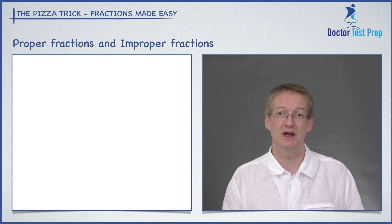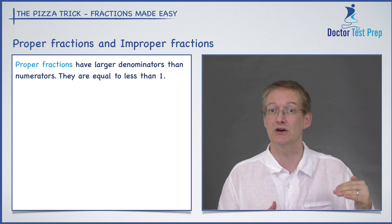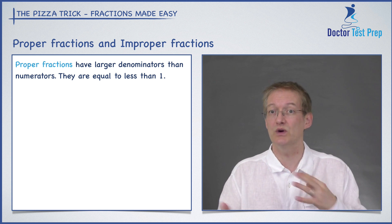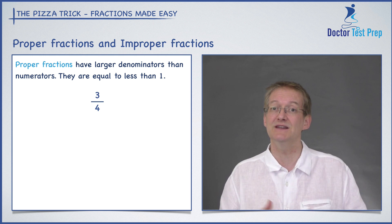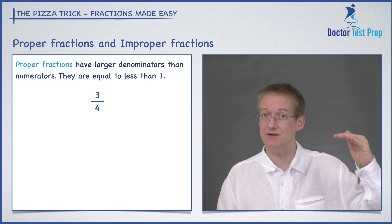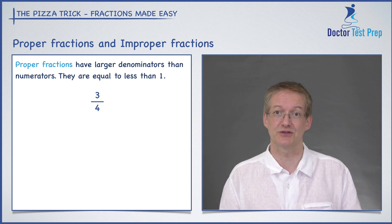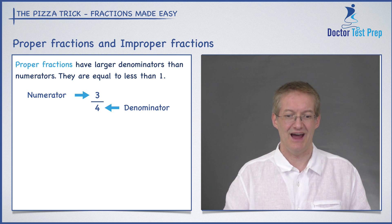A proper fraction is a fraction where the denominator on the bottom is bigger than the numerator on the top. So these fractions, when you work out the decimal, they're actually less than one. Let's give a typical example: three divided by four. The numerator is smaller than the denominator, so this is a proper fraction. There's the numerator, there's the denominator, and there's our pizza.